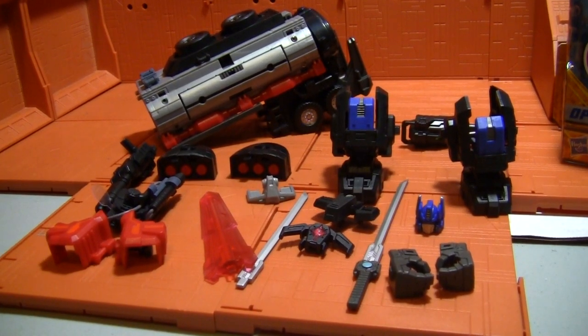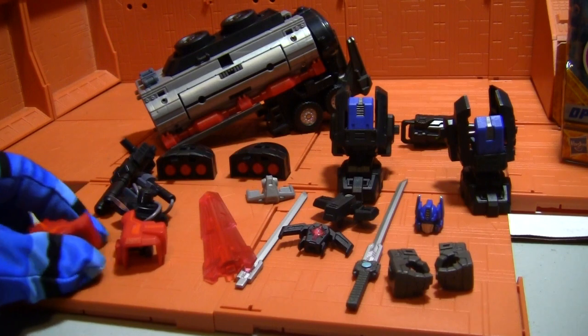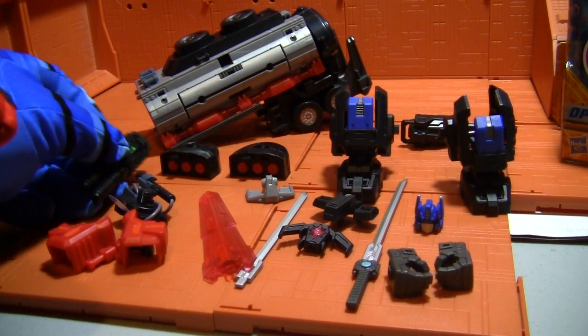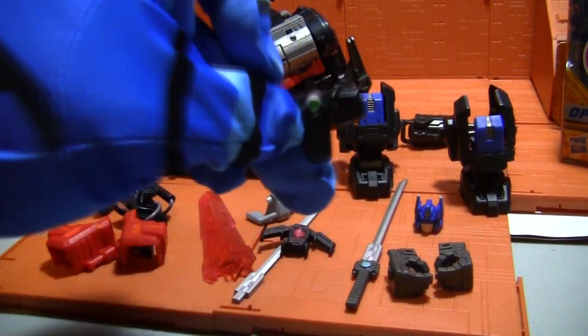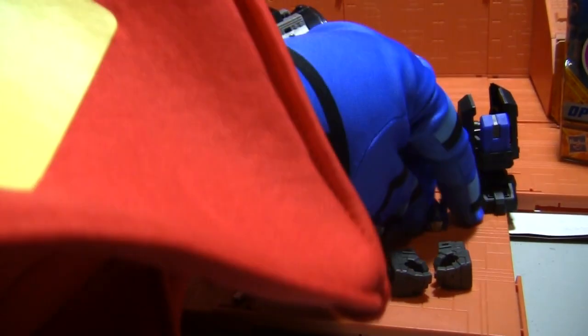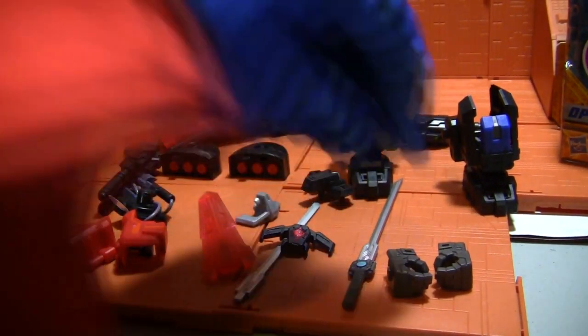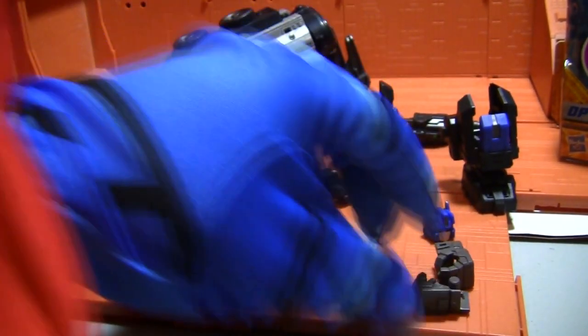Here's all the cool stuff that comes in the package. As you can see, awesome shoulder parts or arm pieces. Giant guns. Some crotch pieces. Jealous. My beautiful head. Oh yeah. Looking good.